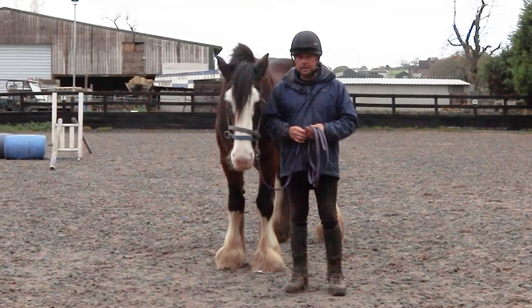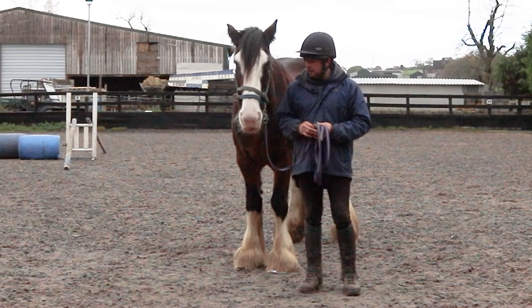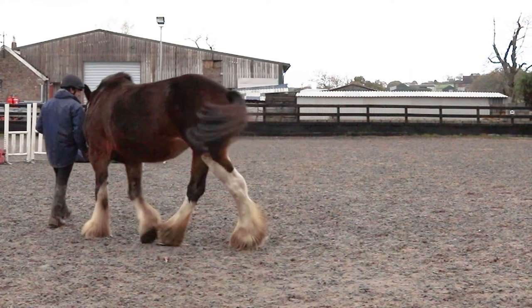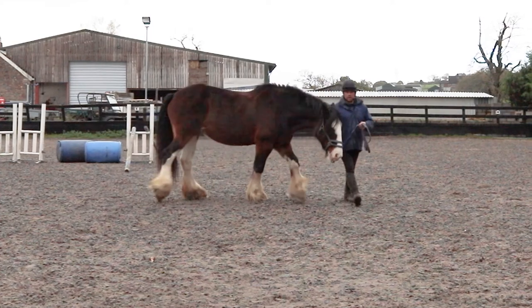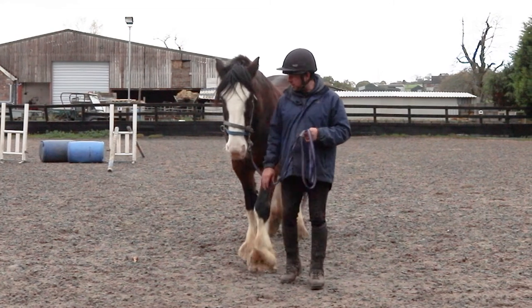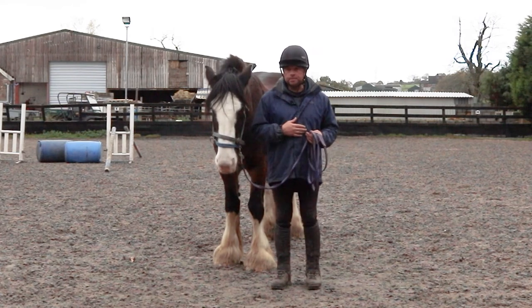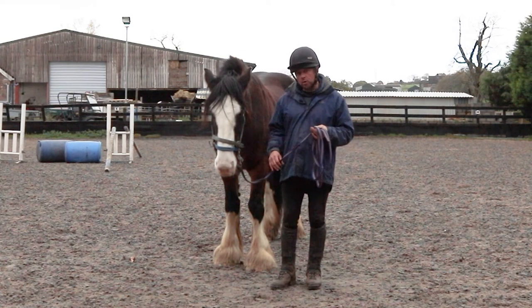The next thing with leading is obviously you want to get your horse to turn. I ask her to go over and then I walk around at the same time as her head moves, and that way I am training her to go away from the pressure of the lead rope — trying to yield to pressure and also to my body language — because obviously I don't want Jodie to run me over, whether it's left or right. I want her to go away from my body language.